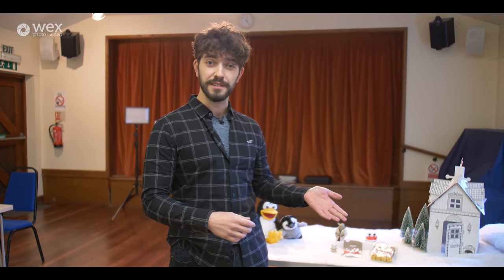Welcome to yet another WEX Winter Challenge. I'm Sean Briggs. Some of you might recognise me as the previous two-time winner of the previous two WEX Winter Challenge videos that we have done. But this time we decided it would be unfair for me to take part, seeing as I just keep winning them.